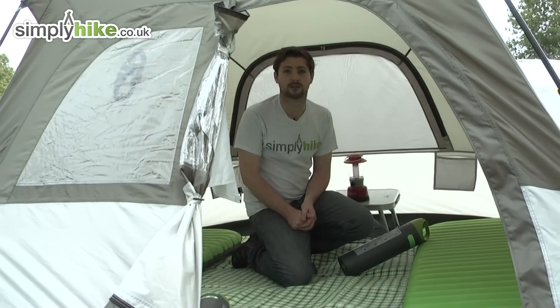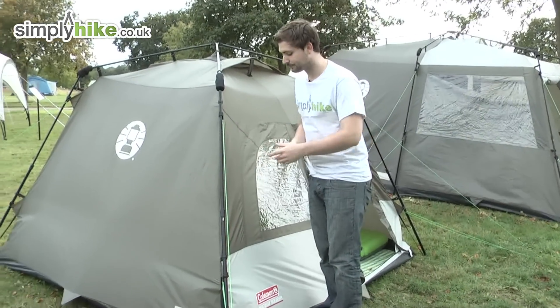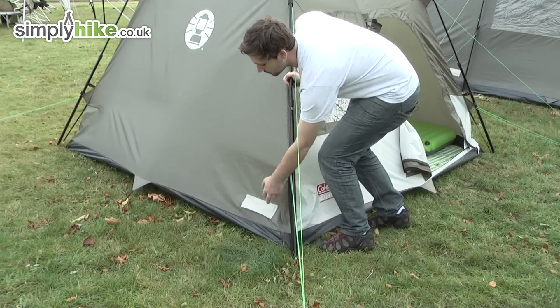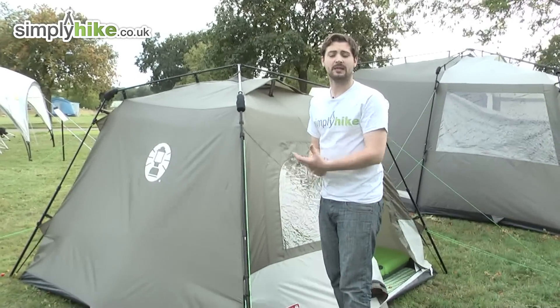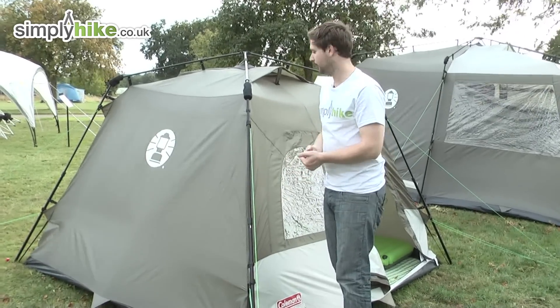Let's go ahead and take a look at some of the technology on the outside of the tent. Looking down towards the base, we do have a little zipper section at the bottom here — this allows you to bring power in from an outside source. So if you want to take in lamps or any other kind of electrical equipment inside the tent, you've got that access and you can zip that off to keep everything nice and secure.